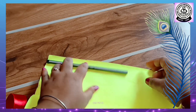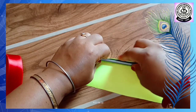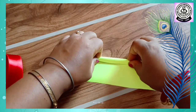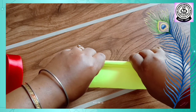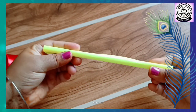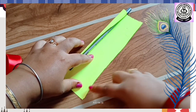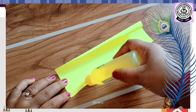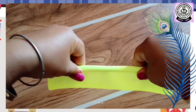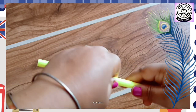Then, we will take the measurement. I have to cut the paper accordingly — see, the size of the pencil. Now, we will roll the pencil along with the paper. Here, we will apply gum. Roll the pencil again and press it hard. It will stick.